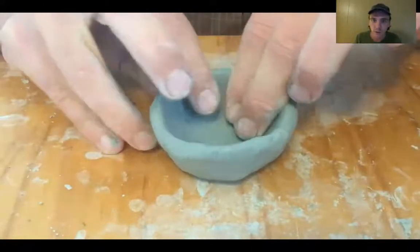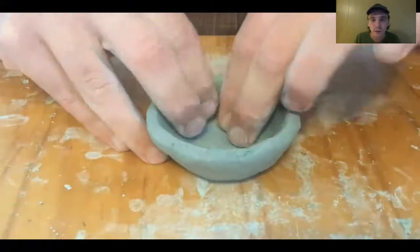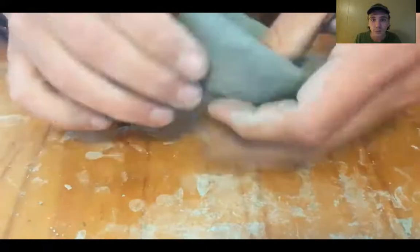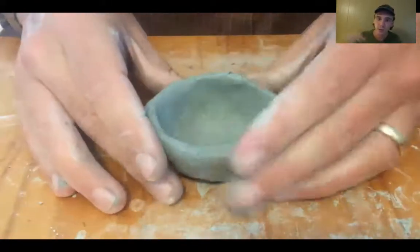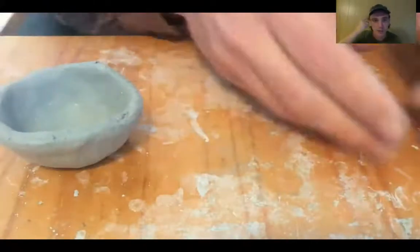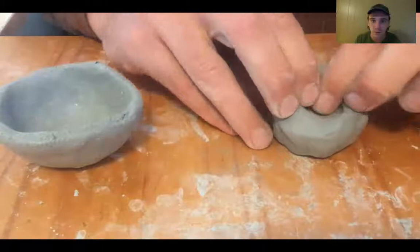I'm going around and around, trying to make that rim nice and compressed. You don't want to see the edges cracking on your piece, so you can push down on the edge anytime you notice that. And then I'm going to start another little pinch pot. These are really, really tiny little pinch pots.